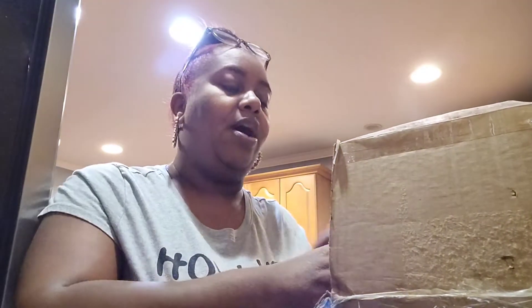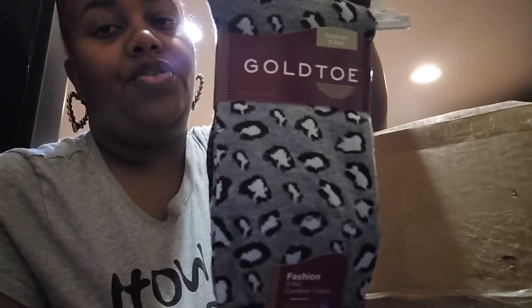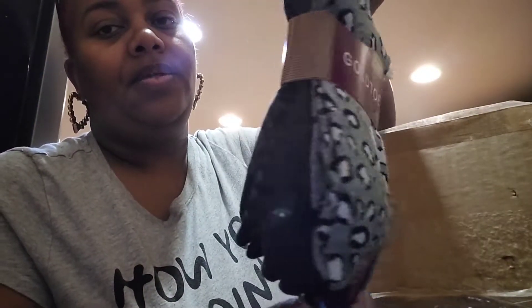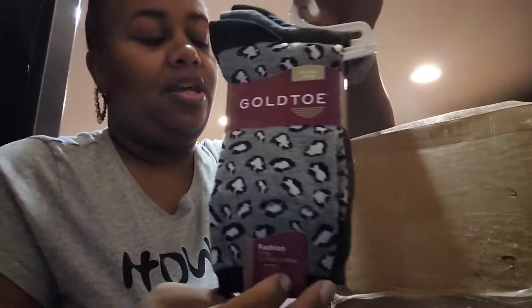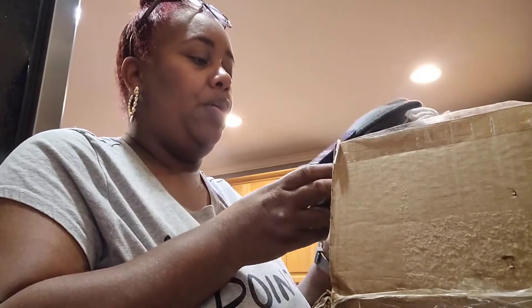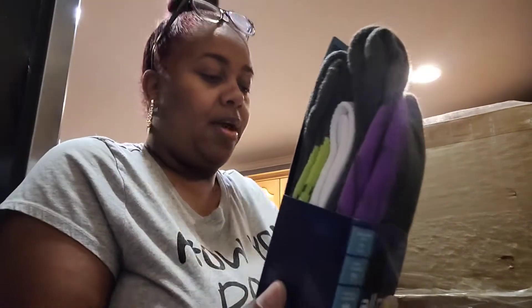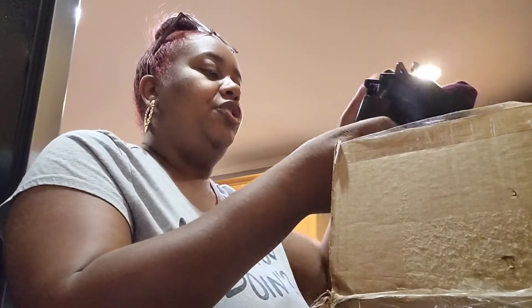Girl, you sure do got a whole lot of Gold Toe socks in here! She sent a whole lot of Gold Toe — y'all know how I feel about my Gold Toe socks. She sent these right here, you get three pair. Then she sent these, the All Pro Gold Toe — you get three pair, really really nice.